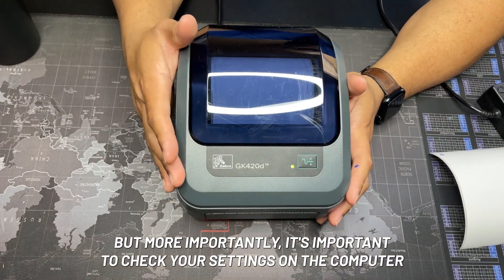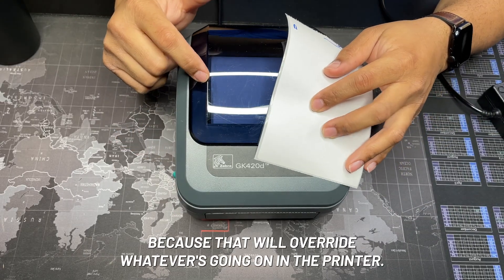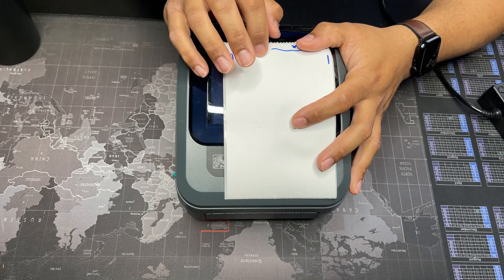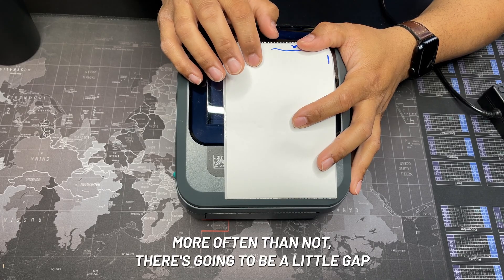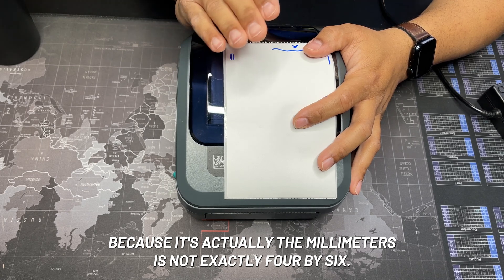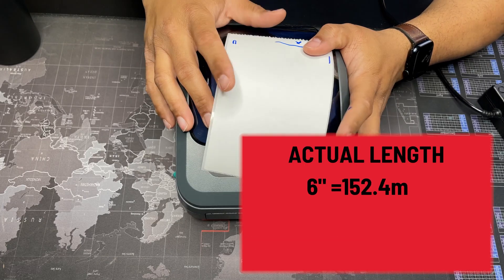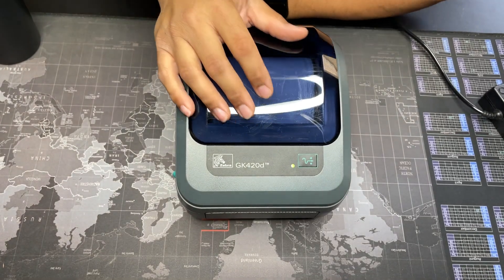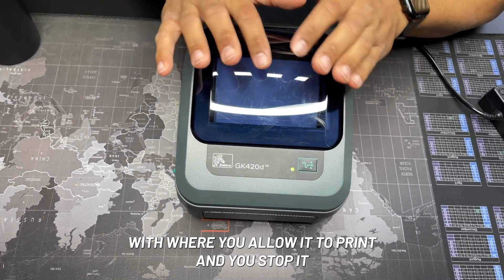More importantly, it's important to check your settings in the computer because that will override whatever's going on in the printer. Make sure that if you're printing on four by six — or four by six and a little extra — more often than not there's going to be a little gap because it's actually in millimeters, not exactly four by six. That's the place to check, and I'll throw those numbers on the screen right now.